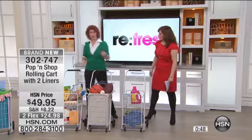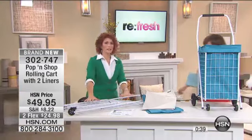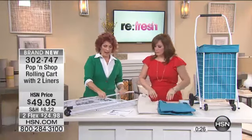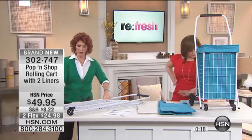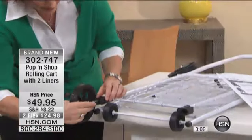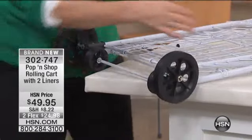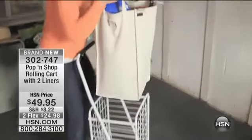Now let me show you how to put the wheels on, because when you get this it comes in a flat box. You'll get the cart, the two liners — one is linen and the other one's blue. Remember, the blue one has the privacy lid. Now the cart itself — you have these two wheels, and let me demonstrate how to put them in. It is absolutely easy. All you have to do is put the wheels in, line them up in the bottom, and they snap in. Did you hear that snap? No tools — because we're not all tool-challenged here, but this just snaps in.